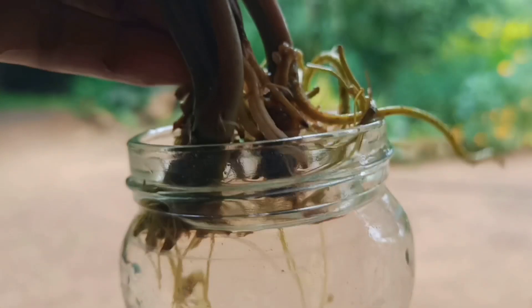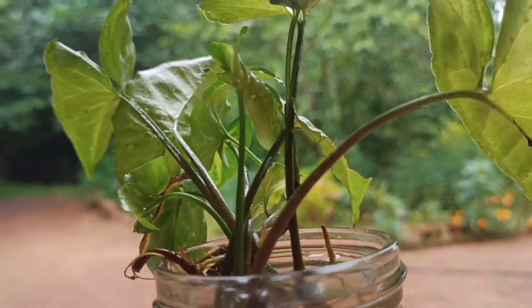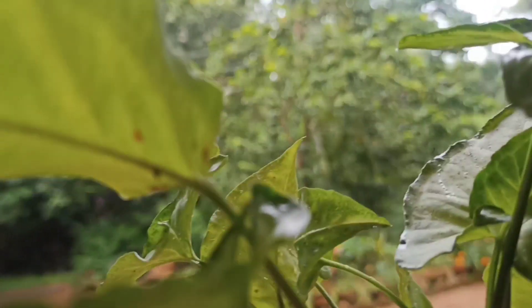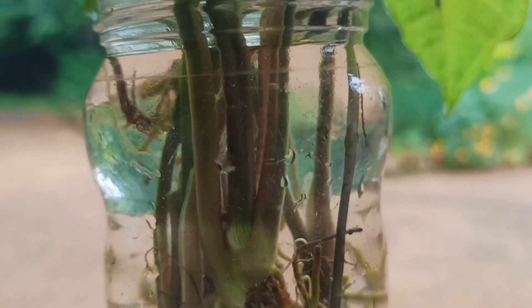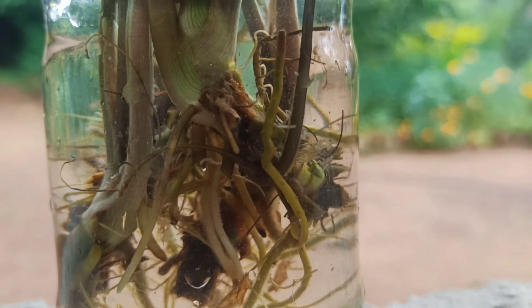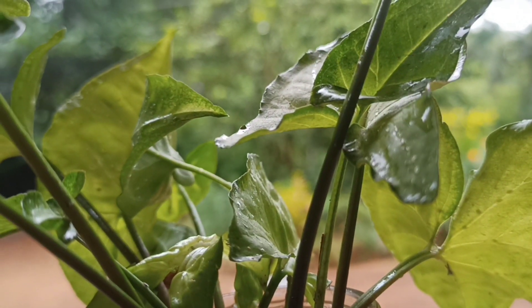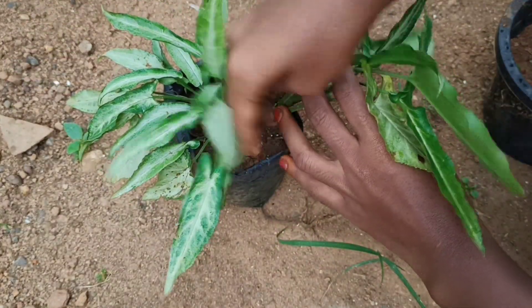We will plant the syngonium in the water. If we plant the syngonium in the water, we will propagate the syngonium.